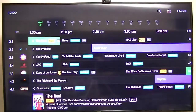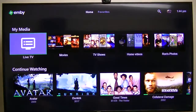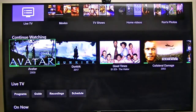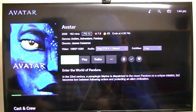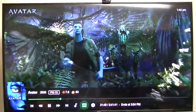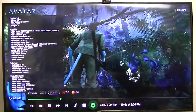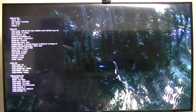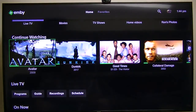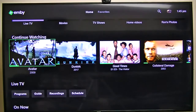One thing about this Vorky box - even though it's kind of expensive, it does pass through HD audio. I'm playing a Blu-ray rip here. Again Stats for Nerds shows direct play, display frames per second 59.94, and zero drop frames. It showed DTS-HD MA on my Denon AV receiver, so I do get high-definition audio on that.